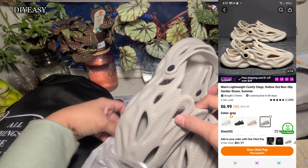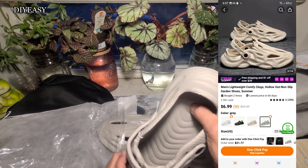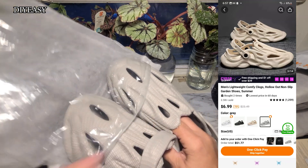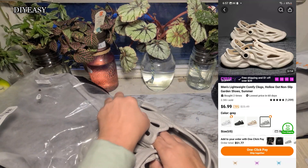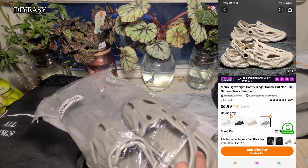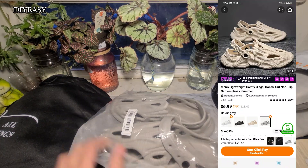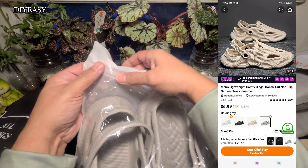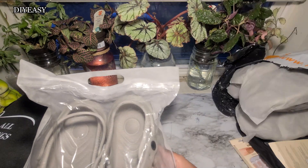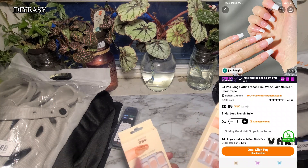I would not wear these myself but they are kind of comfortable — really kind of comfortable because they cushion the feet. They come in all sizes, even for kids. They come in all colors too — white, black, tan, and beige. Now I got some more nails for my granddaughters to probably put in their stockings, which is pretty cool. The price will be listed on screen.